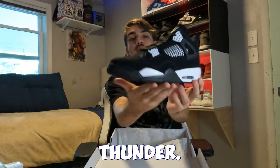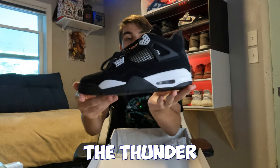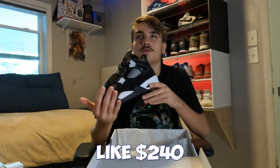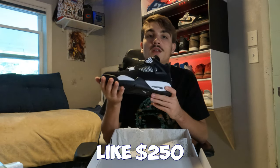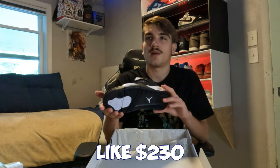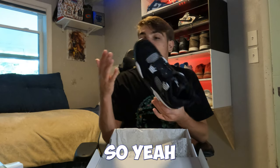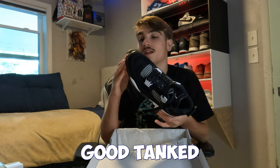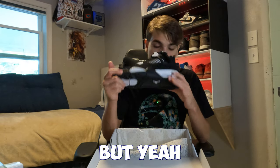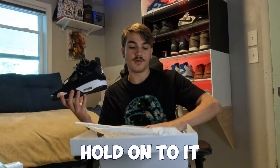Yep, size 9, Jordan 4 White Thunder. Really nice pair — cannot go wrong with this color blocking, the Thunder color blocking. I do see these doing pretty well over time, but right now they're hitting for around $2.40. Sizing is over $2.50 — like $2.48 to be exact. They're ranging from $2.30 in some sizes up to $2.60. Jordan 4 White Thunders have really tanked since the restock. They did a pretty good restock on them. I definitely see these doing pretty well near Christmas time, so I'll definitely hold on to it.